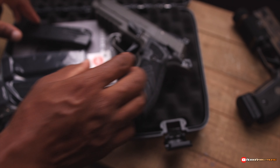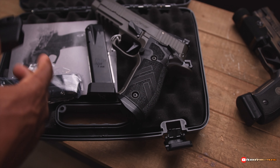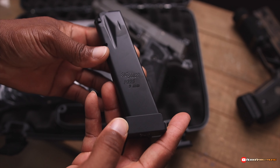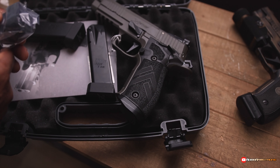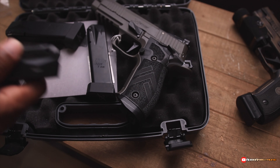This thing comes with three mags — P226 mags. Got the X-Legion base plate. These are 20-round mags. I'll probably hop on SIG's website and order a couple more.